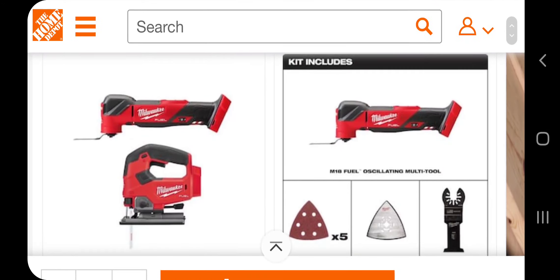Welcome back to another video. Today we have a killer deal on this jigsaw and this FUEL oscillating tool — both FUEL tools, definitely check it out. Big shout out to my man Toolbox for posting this first. I'm just posting this for my subscribers so you guys won't miss any of these deals. Don't forget to help out the channel by subscribing, hitting the like, and hitting the bell icon.